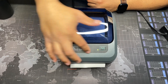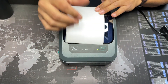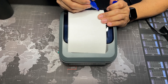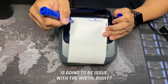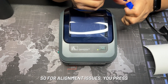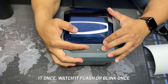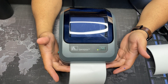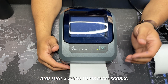The first issue is alignment. The most common is going to be where the label skips. Less common is going to be an issue with the width. For alignment issues, you press the button once — watch it flash or blink once — there are two times, and that's going to fix most of your issues.